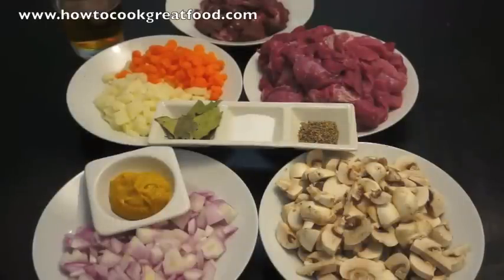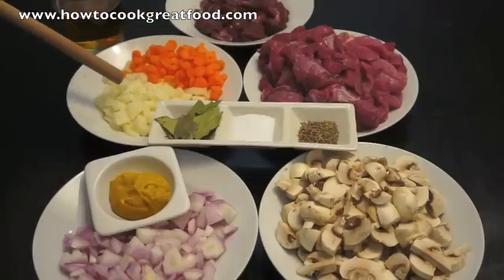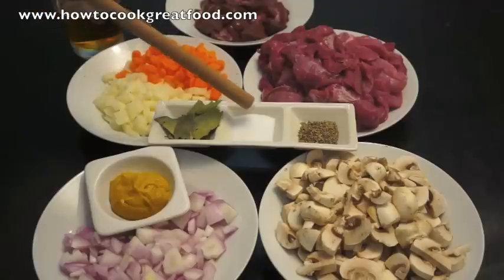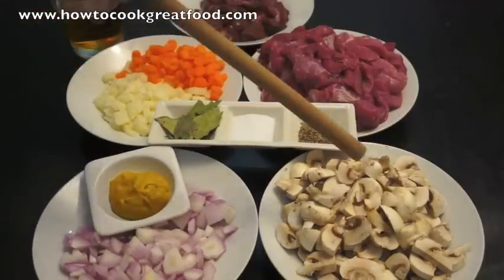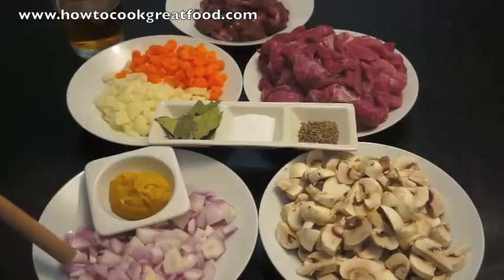Some of our ingredients, apart from the pastry, are on the table. We have some chopped kidneys, some nice lean chopped beef cubes, a small amount of chopped carrots, a small amount of chopped potatoes, bay leaves, salt, dried thyme, chopped mushrooms, onions, English mustard, and a small glass of bitter.